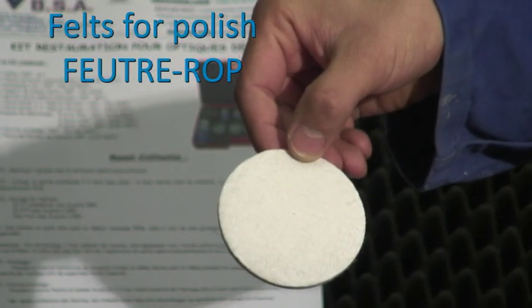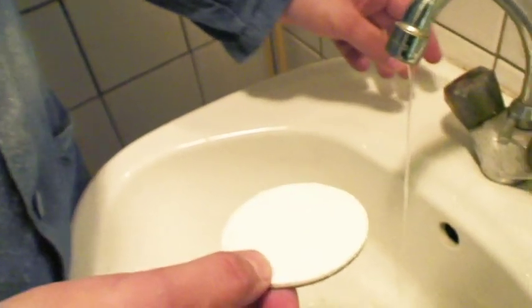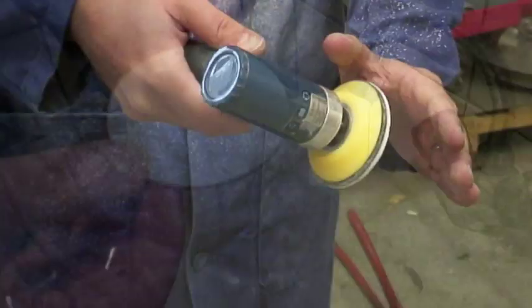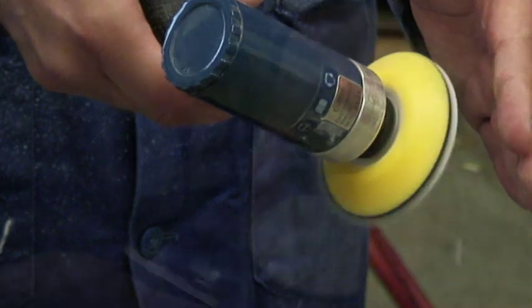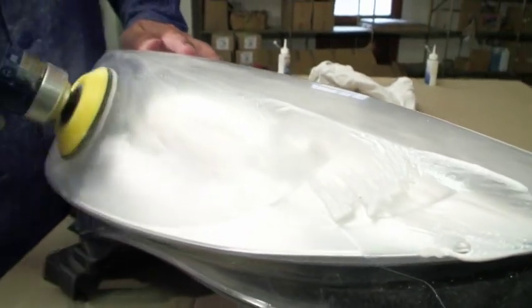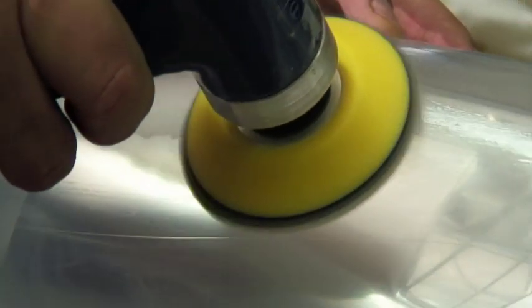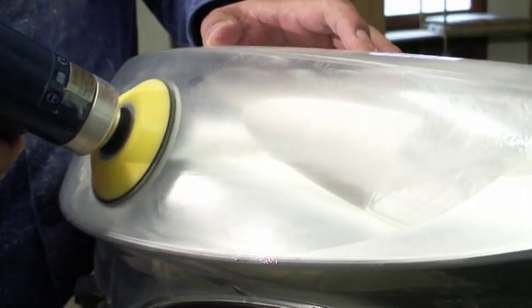Take a felt pad to start the polishing process with the special optical polish bottle number 1, always using the same felt with its corresponding polish. Humidify the felt slightly and remove the excess water, then apply it on the plastic. Polish by back and forth movements, taking care that the felt is properly in contact with the plastic before running the machine, in order not to overflow onto the car bodywork.